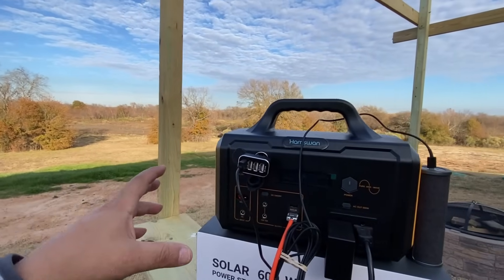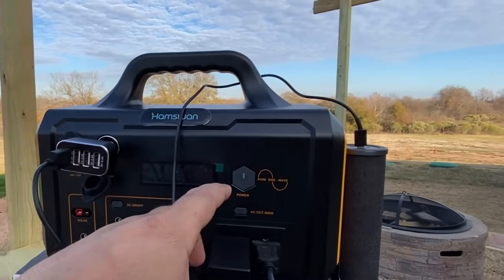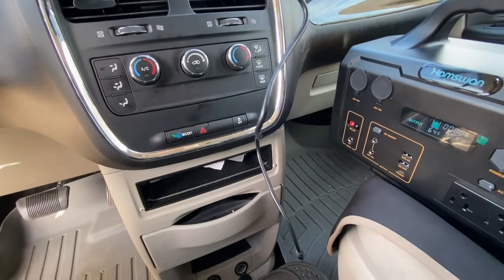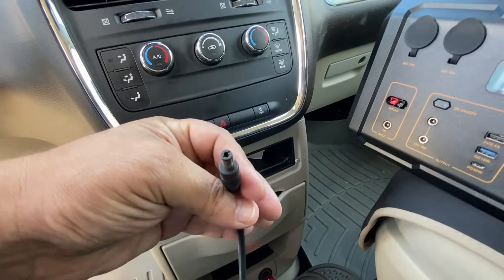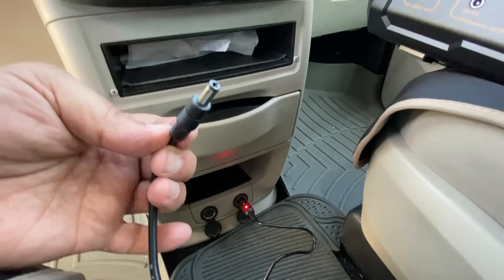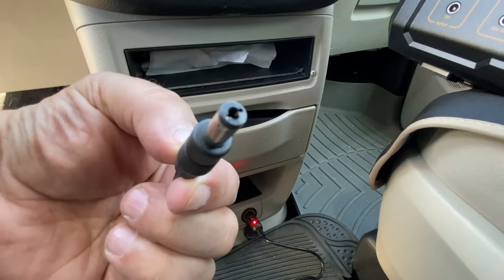Let's disconnect everything and try charging this in the car. The cigarette lighter wire appears to be about three feet long and has a little light to let you know you're receiving power. However, this does not plug into the unit — I've tried and it is too small. It is not going to work. Whatever power wire they sent me is not the right power wire for this. That's not the case with the wall power adapter, but the car charger is definitely a no-go.